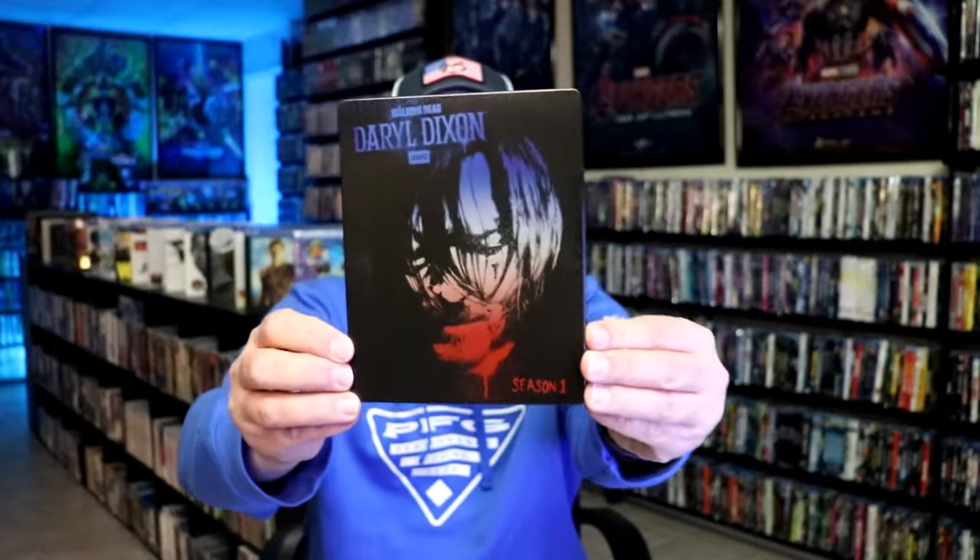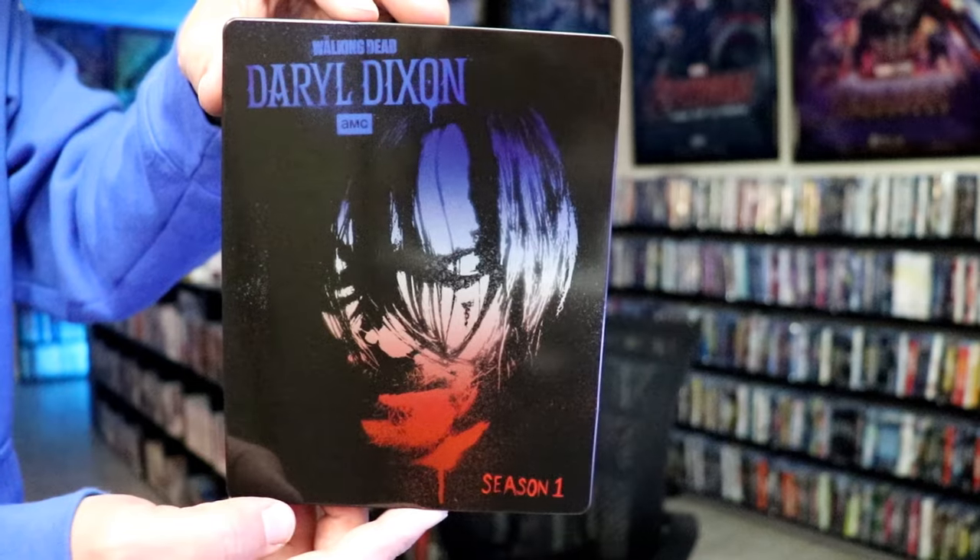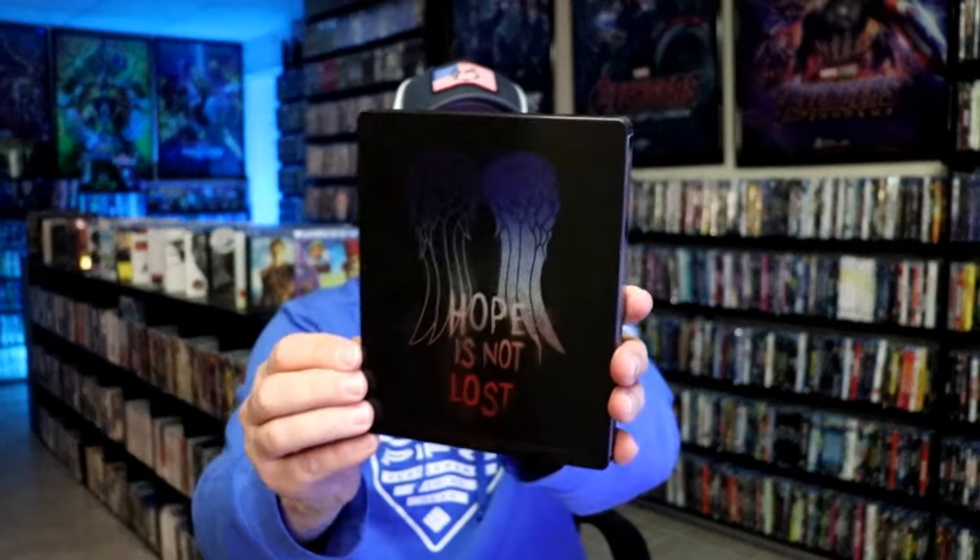I got the wrapper off and the J-Card removed. Here's the front of the steelbook. It is a lightly gloss steelbook. No embossing or debossing. And here's the back.